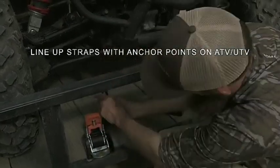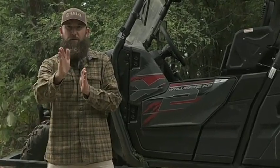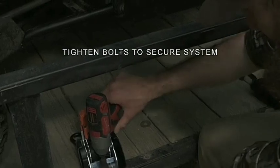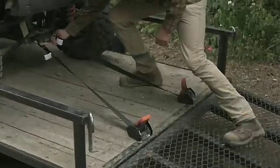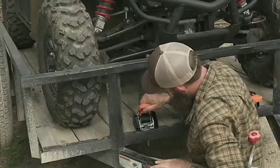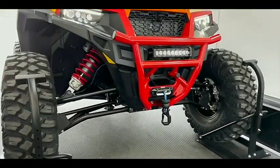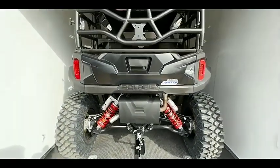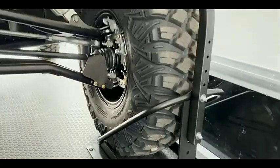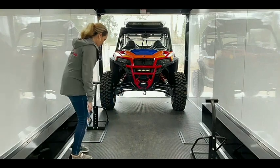Tying down a toy hauler involves two important steps that you should not ignore. These steps will ensure that your journey is smooth and safe, so take your time to avoid any injury or accident. Before tying down the toy hauler, ensure it stands on unelevated ground. Put the brakes so the hauler does not move while loading your UTV. Now drive your UTV up the toy hauler ramp — do not go fast, as it may cause an accident. Try to place your UTV in the middle so that you can take it out easily. Once placed, you can tie it down properly.